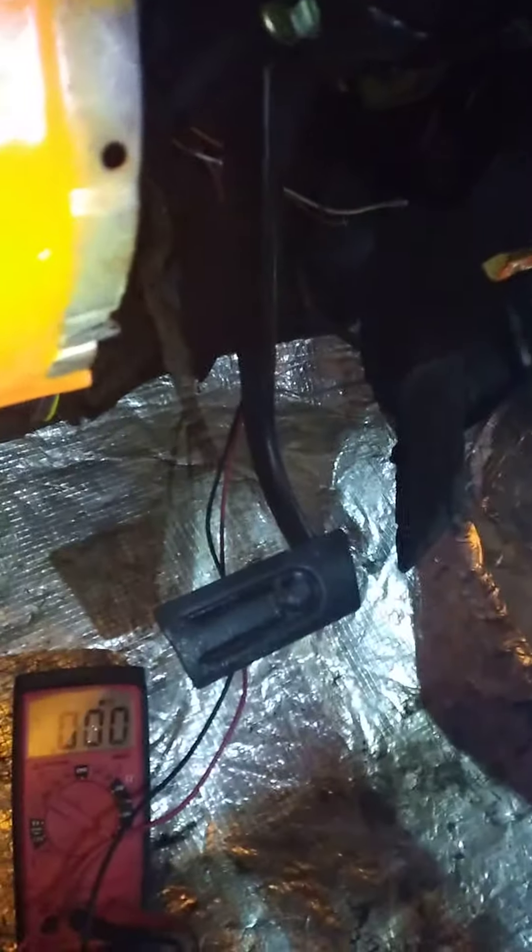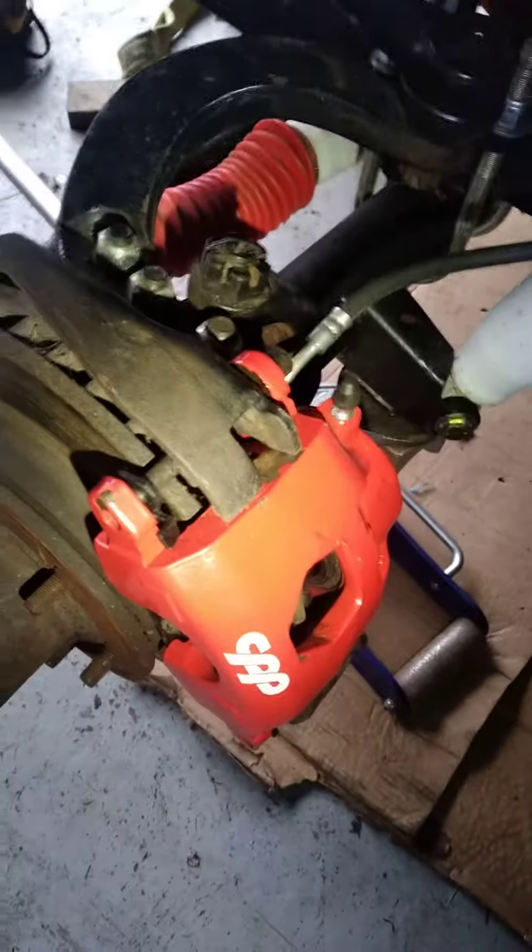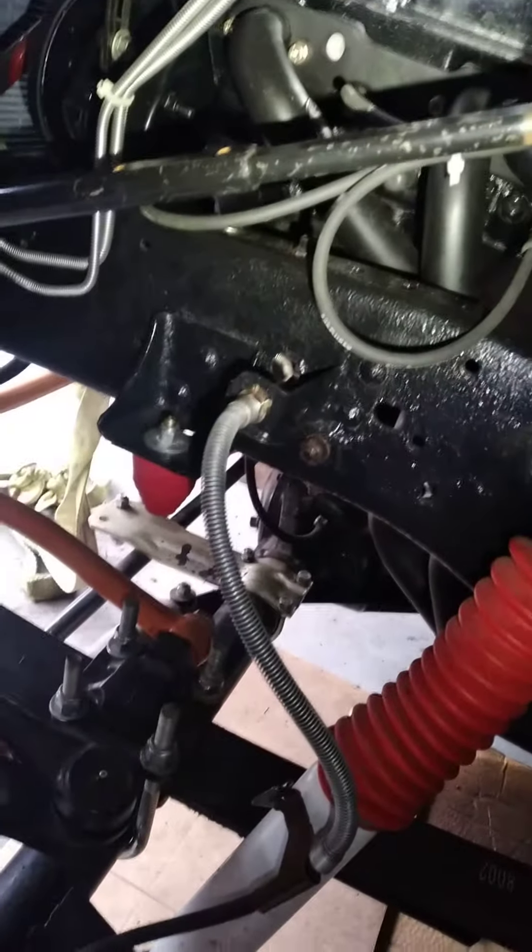Reverse cut out. Park: zero ohms — starting circuit energized. Also today the brake calipers were installed and plumbed.